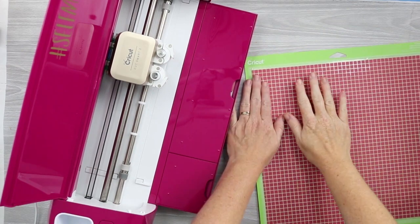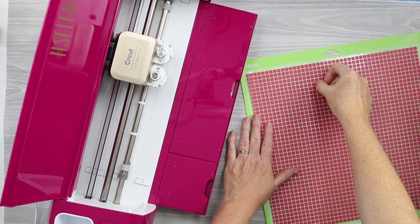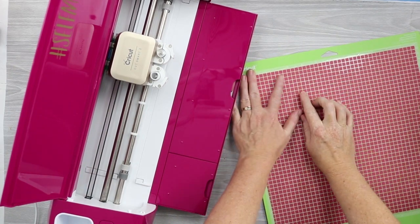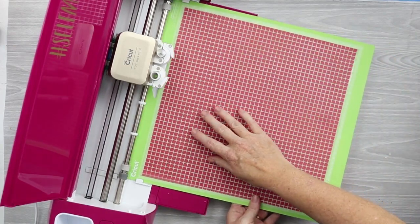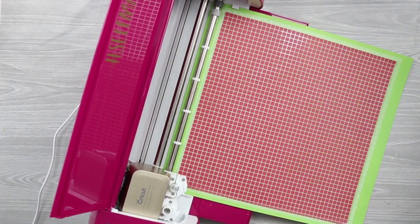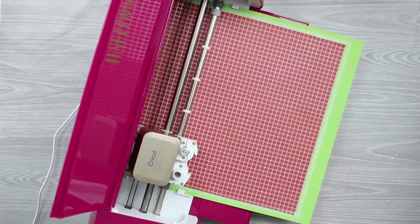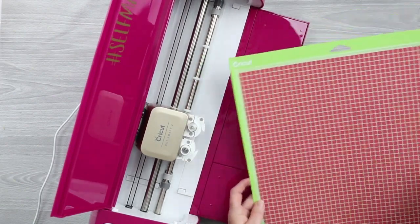First, we're going to cut the mosaic iron-on. You want to put it face down on the mat and mirror your cuts. Face down, you should be able to feel the squares or circles with your fingernail across the back — the front of the iron-on is smooth. So we're going to put that down on our mat and start our cut. Again, you want to be sure your cut is mirrored for iron-on always.